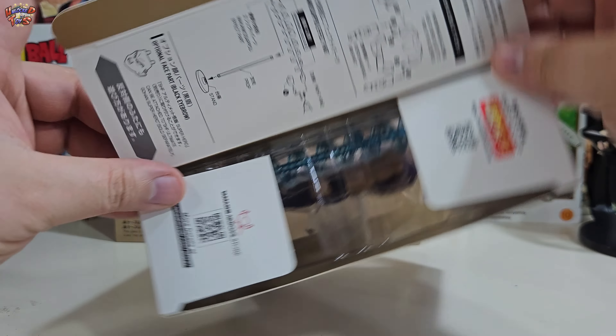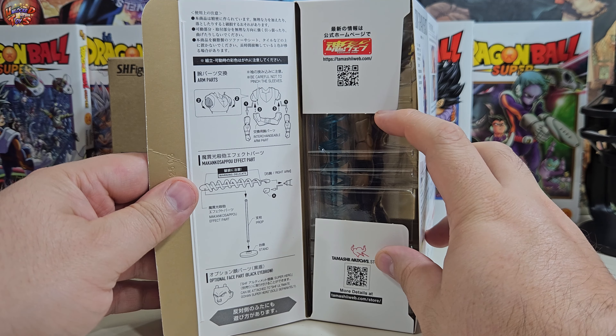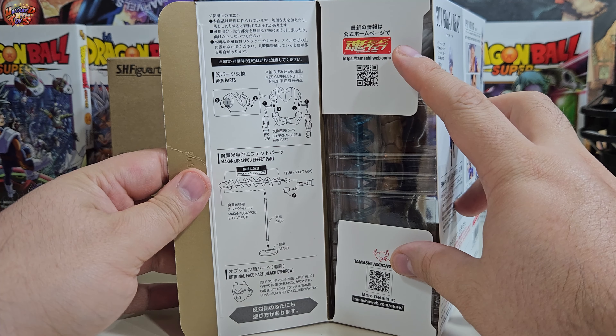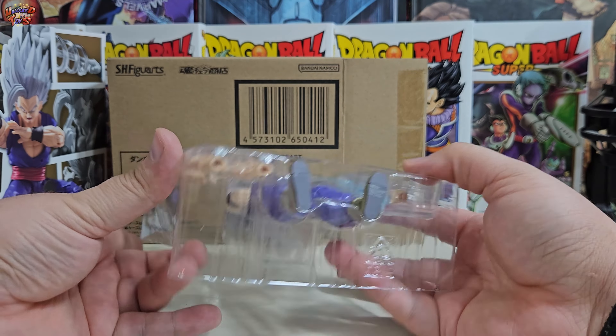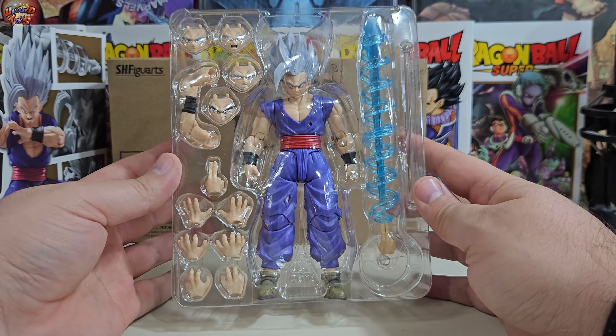El instructivo de la figura se encuentra impreso dentro de la pestaña de la caja principal. Antes solían añadir el instructivo protegido incluso en una bolsita, como lo sigue haciendo Mafex, pero ahora ellos consideran que impreso en la pestaña es suficiente; yo confieso que no estoy de acuerdo con ello. Y por último el blister de tapa, que se mantiene sobrio cumpliendo la función de proteger la figura a toda costa.